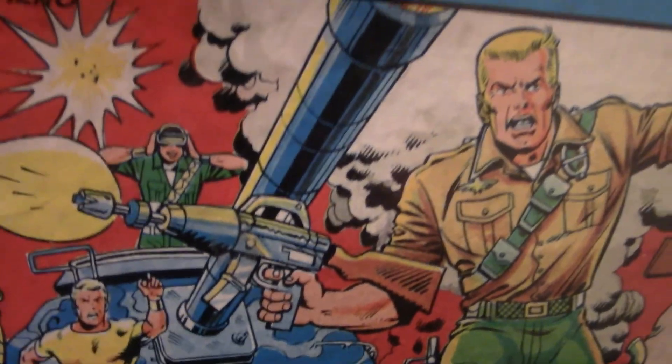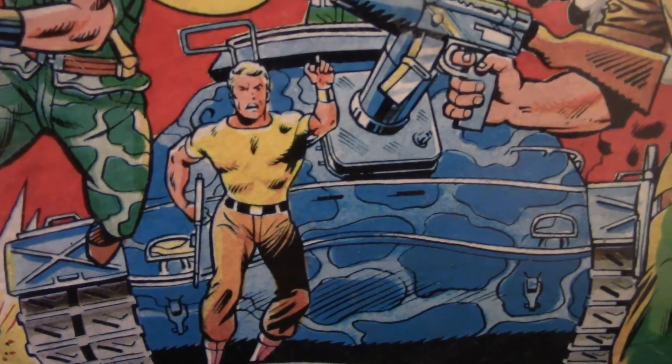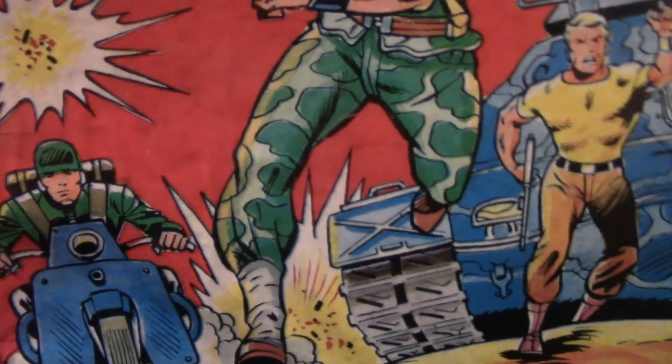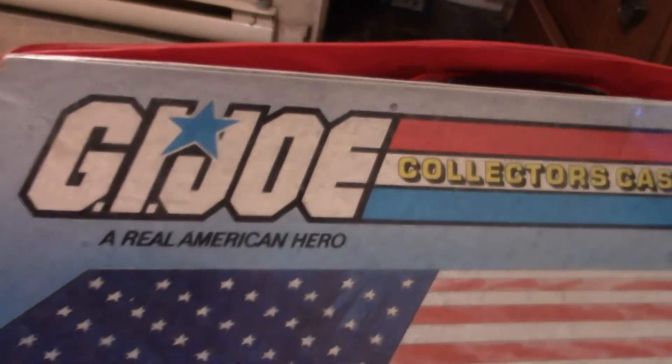You've got Steeler here on the MOBAT tank, some guy that kind of looks like Duke, Recondo, and I believe that is Grunt. On the back of the case, it shows even more G.I. Joes.